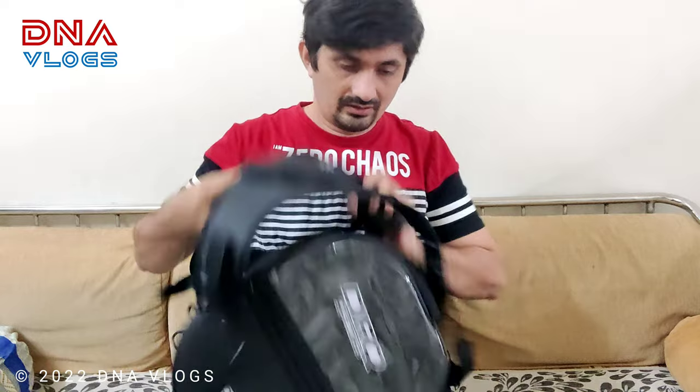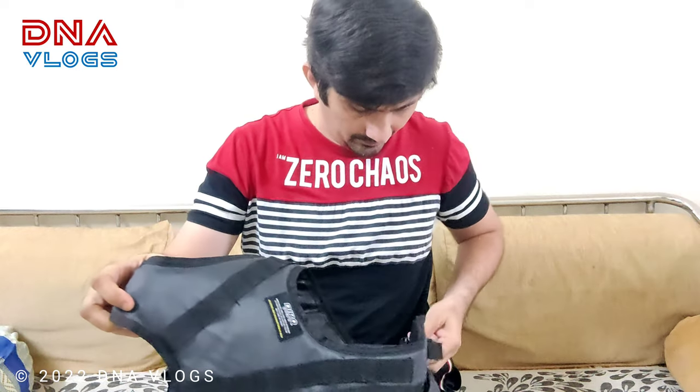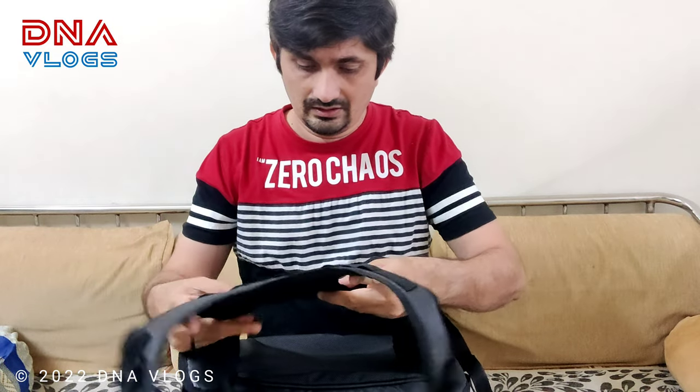Now this is not a magnetic tank pack. This comes with a tank strap — it is a universal fit, you can put it on almost any bike. What I will do is a brief installation of this on my RTR, maybe Dominar and TRK. I will try to put a separate video for that.